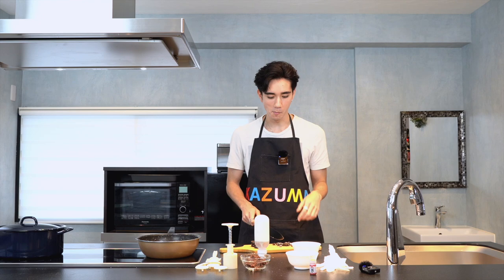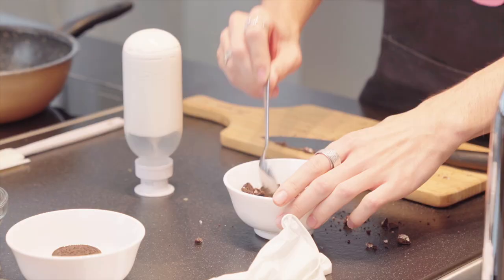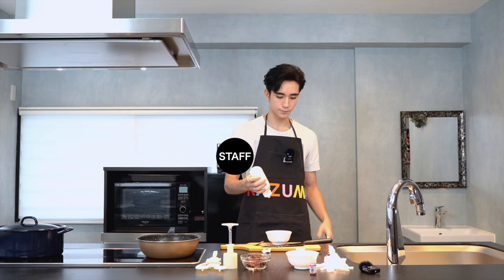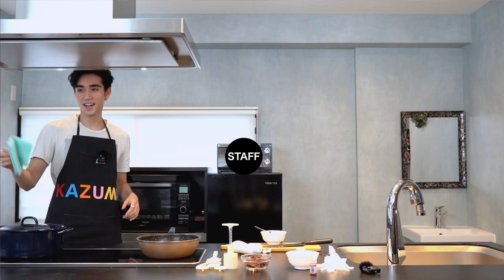Now we're gonna put it in this bowl. Oh, God. This is gonna be a mess.